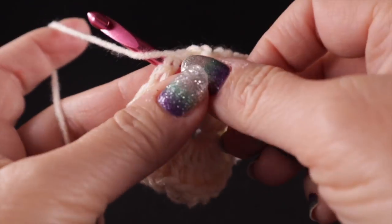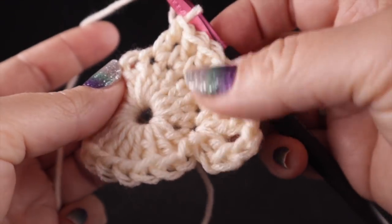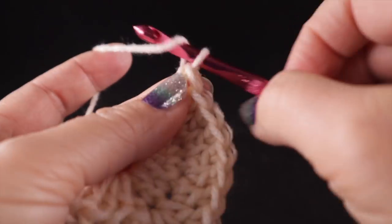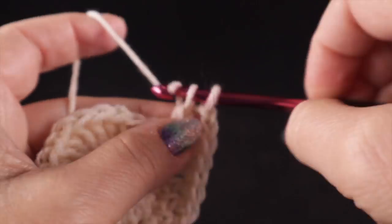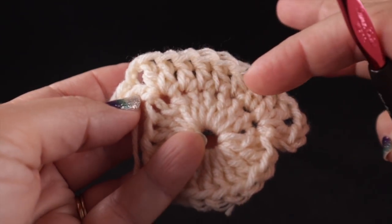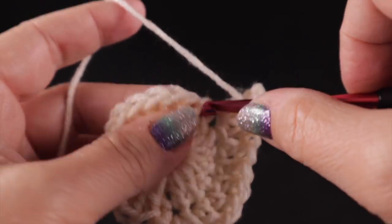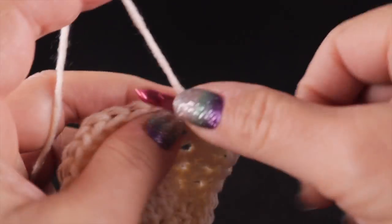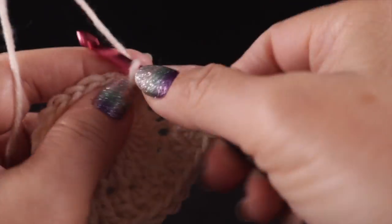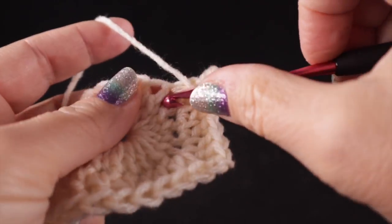The next corner is going to be different. After those five double crochets, work two double crochets, chain two, then one double crochet. This is to make one side the long side, while the other sides will be the short sides and will have more shape once we finish this round. Now double crochet in the next three stitches, then for the next corner: double crochet in the next stitch, chain two, then two double crochets worked in that same space.